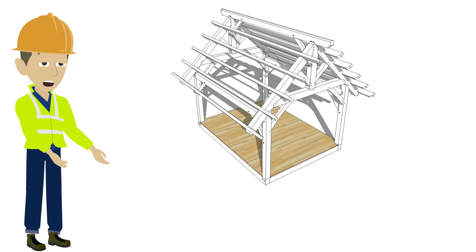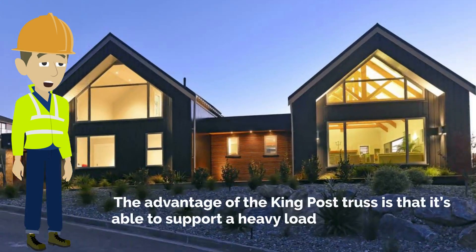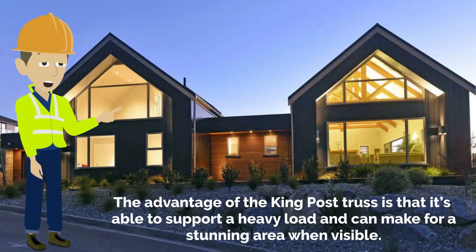The king post truss utilizes a central vertical post and works with tension to support a beam underneath. The advantage of the king post truss is that it's able to support a heavy load and can make for a stunning area when visible.